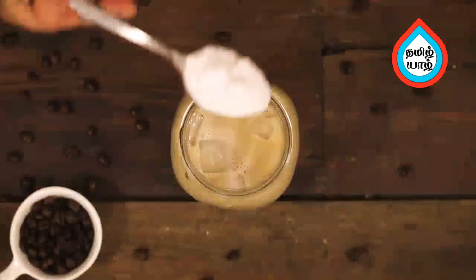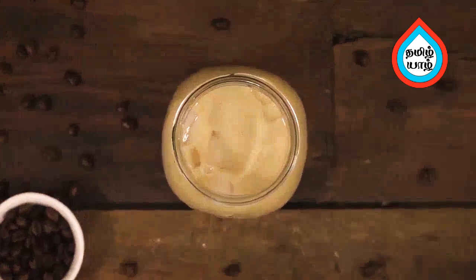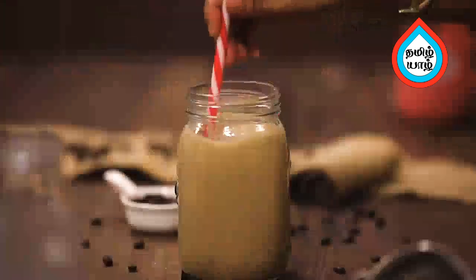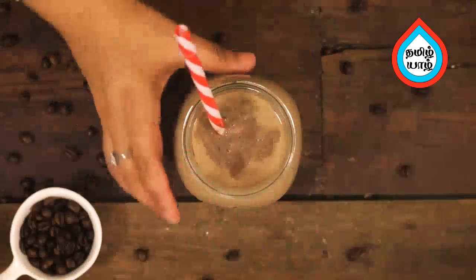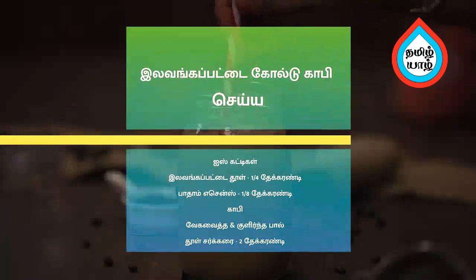Mix 2 teaspoons of cocoa powder, then mix 1 teaspoon of cocoa powder. By using any coffee topping sachets with chocolate cold coffee, put a cinnamon cold coffee or a red powder in a piece of coffee.